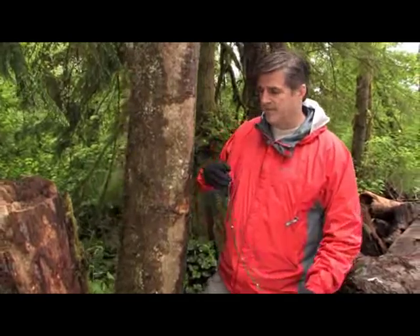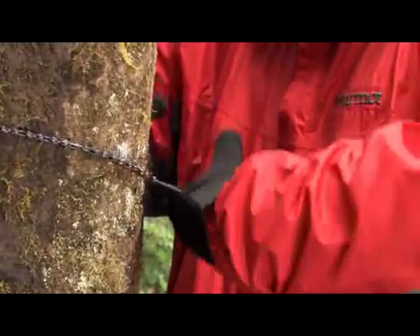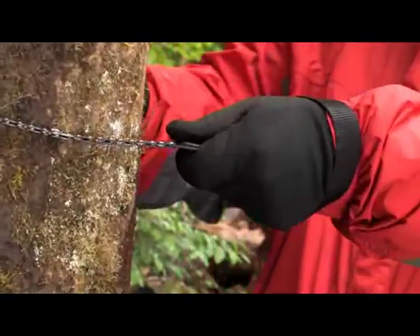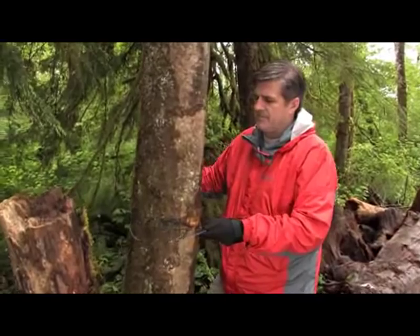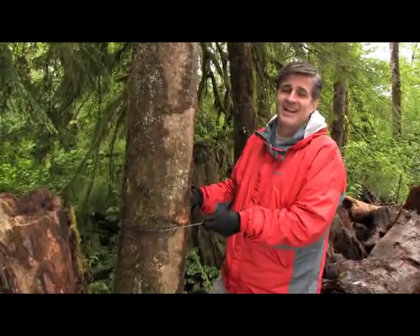To use the Sabercut, simply place it around a dead standing tree or a limb, insert both hands into the loops, and cut with even strokes using the entire saw, not just the middle.